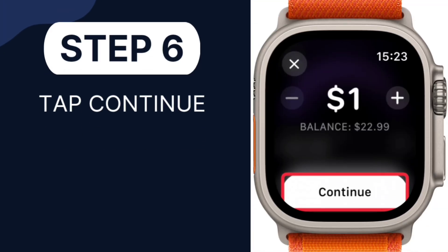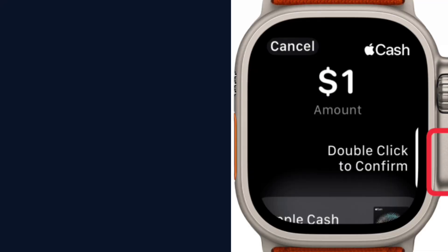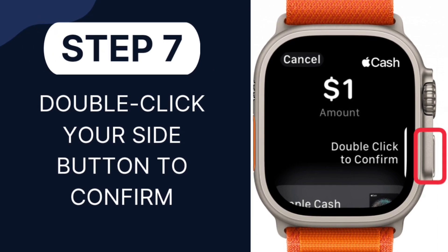Step 6: Once you have the correct amount, tap Continue. Step 7: Double-click your side button to confirm.